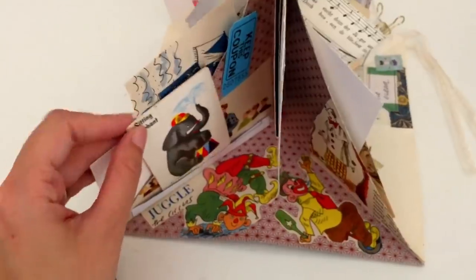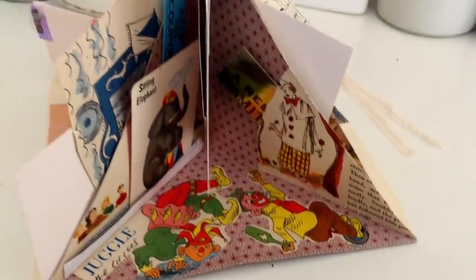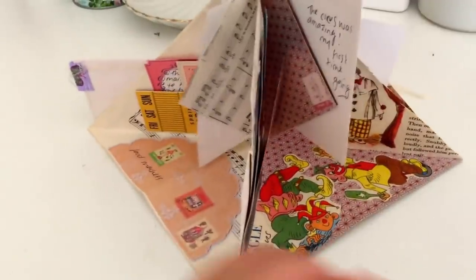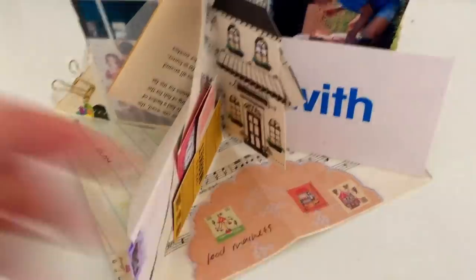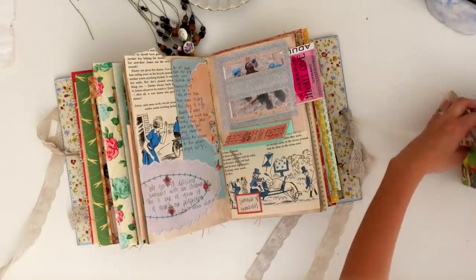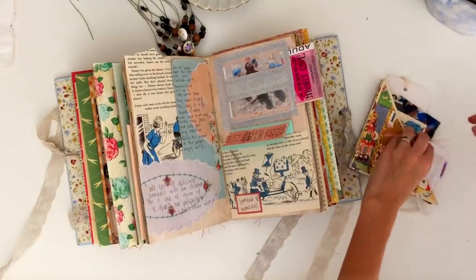That is my spread today, you guys, and my journaling process. I really hope you enjoyed it. I just want to again thank Skillshare for sponsoring this video, and if you guys are on the fence about it, make sure you use the link in the description box to get your two months free. I hope you're all doing really really well, I hope you enjoyed this video, and I will see you in my next one. Bye!